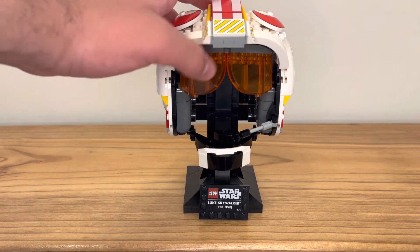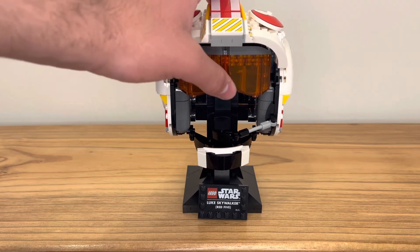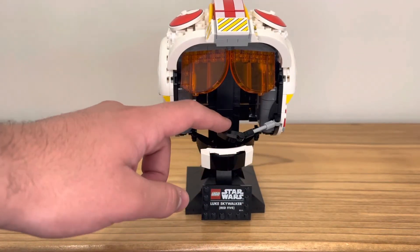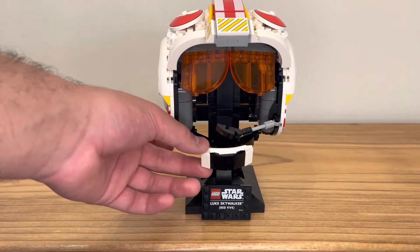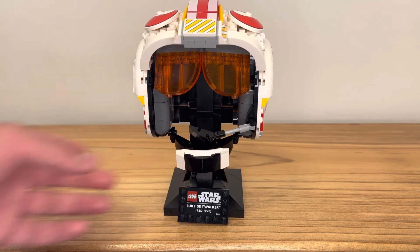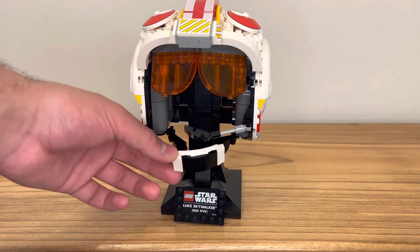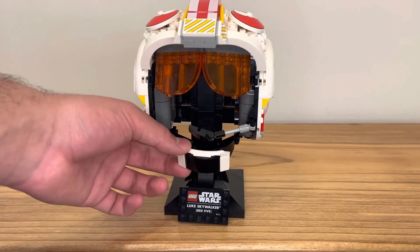There are a few details I want to go over. Firstly, you can raise or lower the glasses portion of the helmet. You can also adjust the microphone portion of the helmet, swinging it like so. You also have the bit that straps on to Luke's neck as well, and you can shift it in quite a few different angles and really just move it around quite a bit.